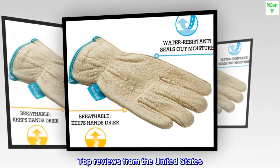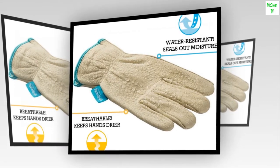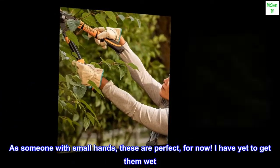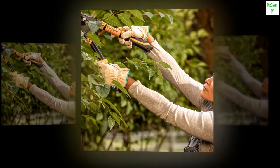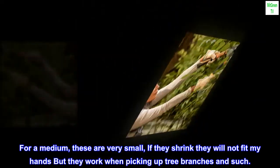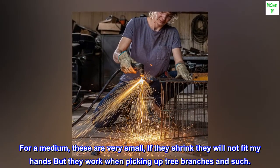Top reviews from the United States. I like these. As someone with small hands, these are perfect, for now. I have yet to get them wet. For a medium, these are very small — if they shrink they will not fit my hands, but they work when picking up tree branches and such.